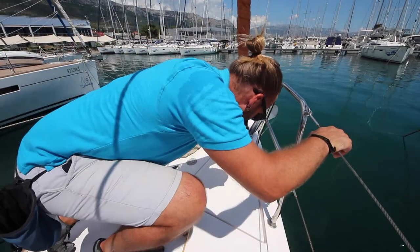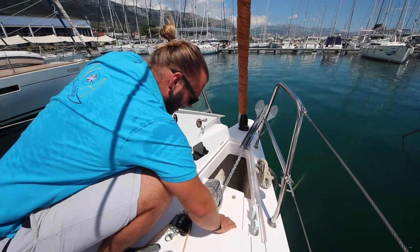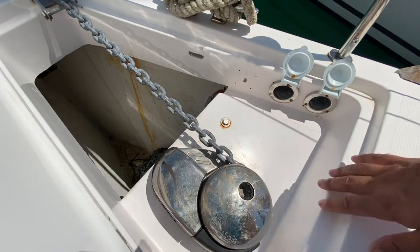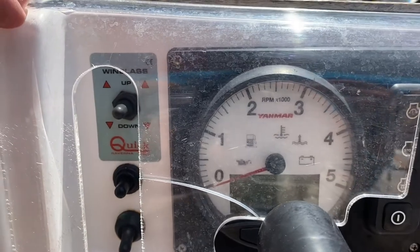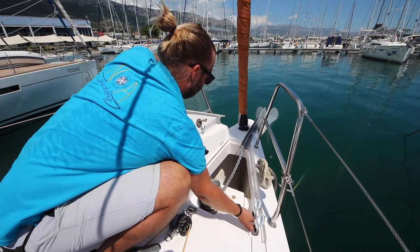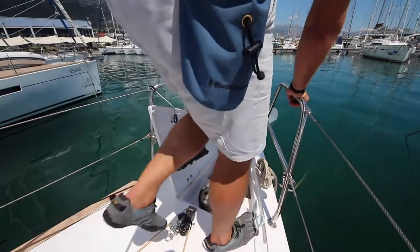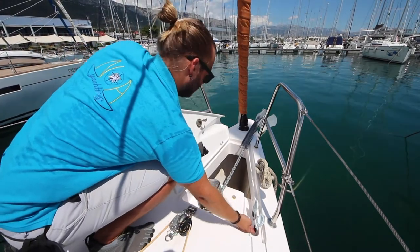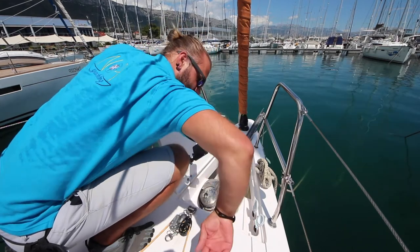When anchoring, open the locker at the bow. You have two controls here for raising and lowering the anchor — this one for down and this one for up. You also have controls at the helm. If you are using the helm controls, make sure you have someone watching the anchor at the bow. To lower the anchor, push down. Run out a little bit of chain and then help the anchor across the bow. Make sure you do this first part slowly so the anchor does not swing and hit the bow of the boat.